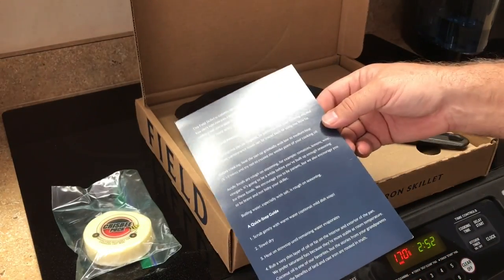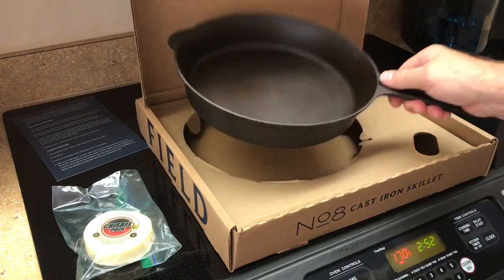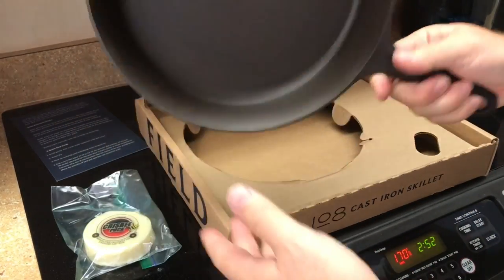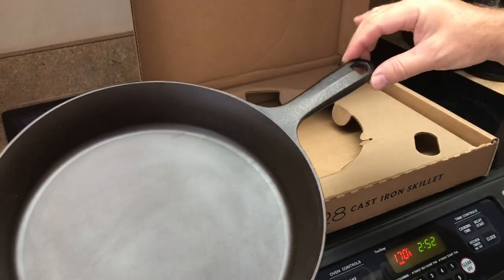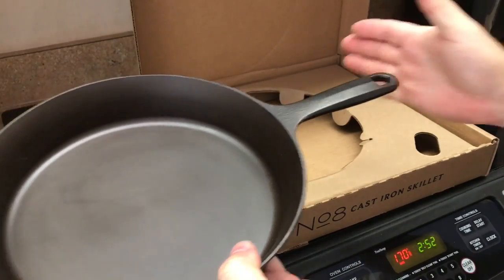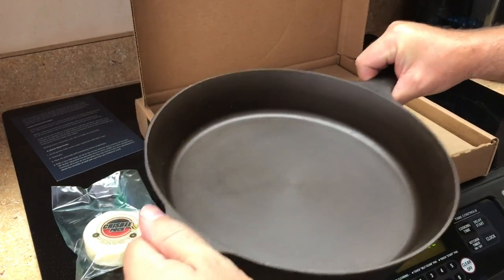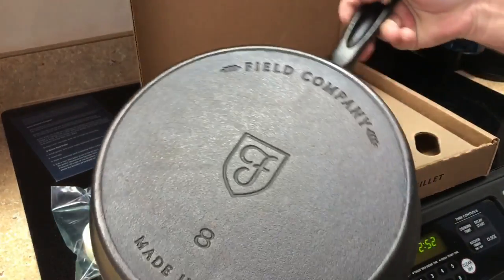It's lacking instruction on how to season it, so I'm just going to use a method I've used in the past. My first initial reaction is that it is super lightweight — much lighter than a comparable number eight. It doesn't have the long fancy forked handle that stays cool. The benefit is this is shorter so it's going to fit in the oven with other stuff. The drawback is this handle might get hot, so for sure I'm going to have to use hot pads when handling this.